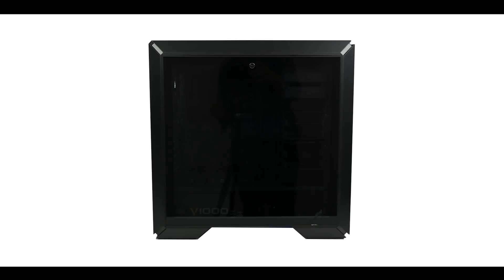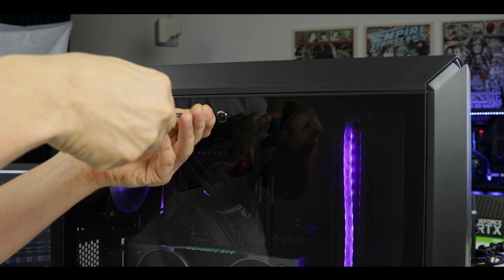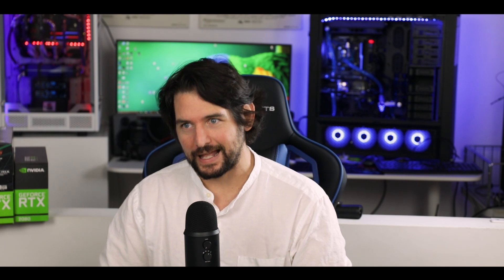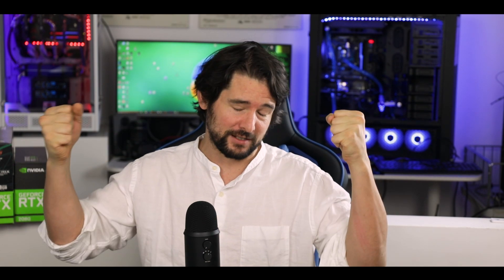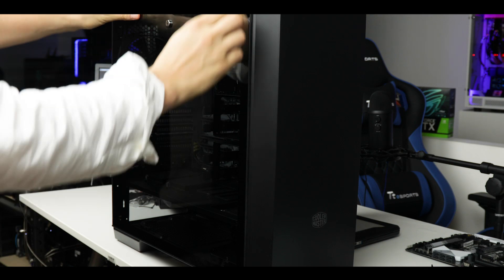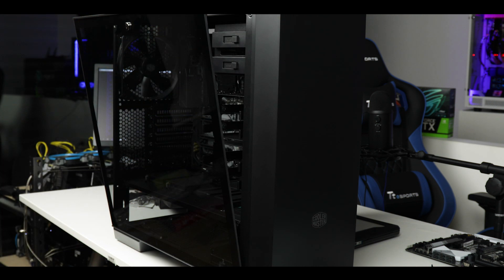On its left side it comes with a thick 40% darkened tempered glass. Like everything on this case, it locks and unlocks with ease — a simple counter-clockwise 90-degree rotation and you're done. Usually with tempered glass cases, once you remove the holding screws, they can fall heavily on the table or floor, chipping the edges. But not here. The tempered glass has a clever metallic base which pivots onto the case frame, ensuring support up to 30 degrees of rotation. Kudos to Cooler Master for this.